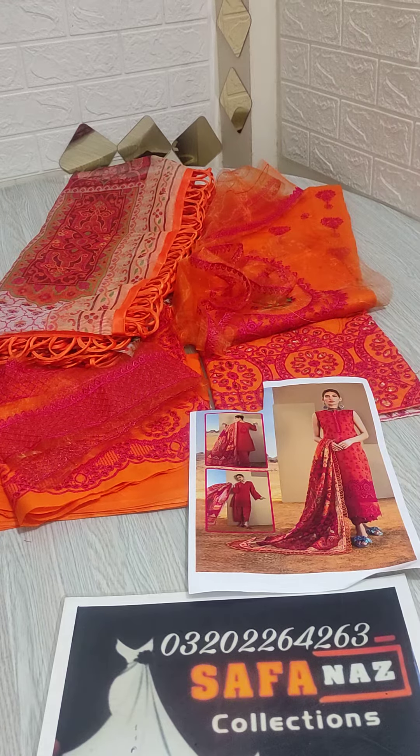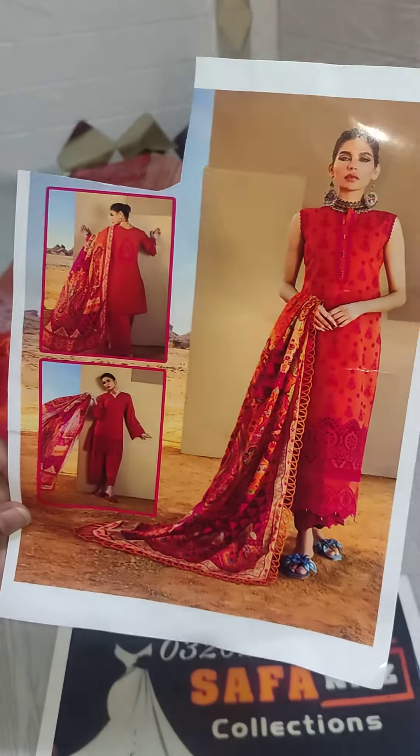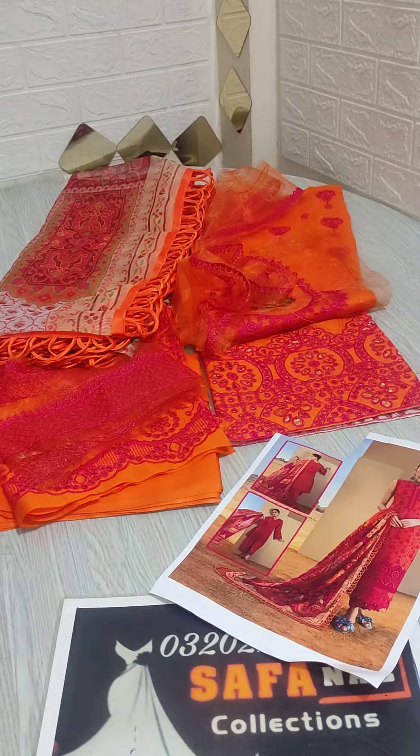Hello everyone, welcome to Zafanath Slashy. Today I have a beautiful article of Zainab Chitaani — Launching and Kari with Cardinal Dupatta. Come check out this article; this is a very beautiful article.